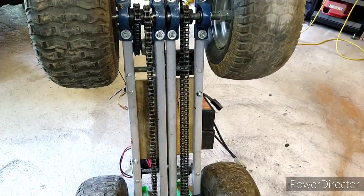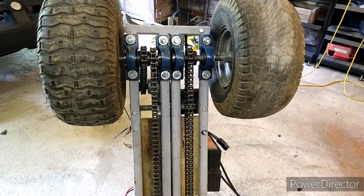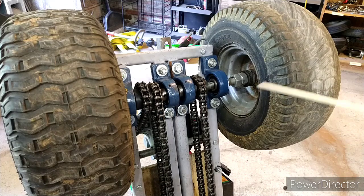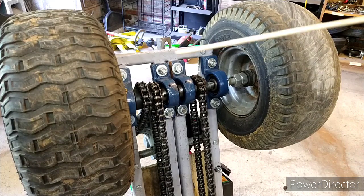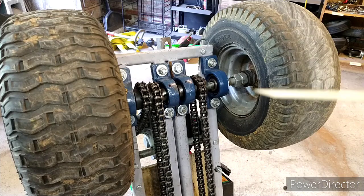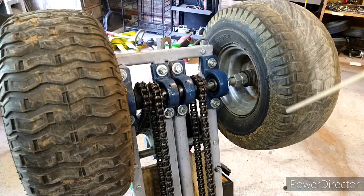First we're gonna do all the mechanics, and then we're gonna look at the electronics. Let's move in close. So check it out — this thing steers like a skid steer, which means this front tire and the back tire on the same side are hooked together, and this front tire and the back tire are hooked together. Whatever this tire does, the back tire does; whatever this tire does, the back tire does.